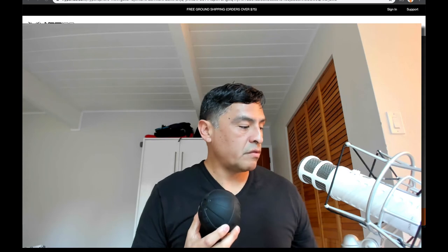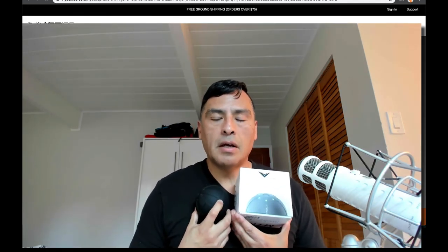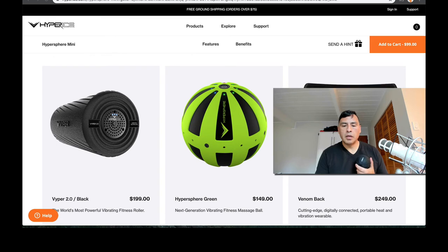It's a really nice device, so check it out — the Hypersphere Mini. You can go to hyperice.com for more information. And TSA approved — who knew! They have a number of other products, including a larger version called the Hypersphere Green, a vibrating foam roller version for $199 called the Viper 2.0.